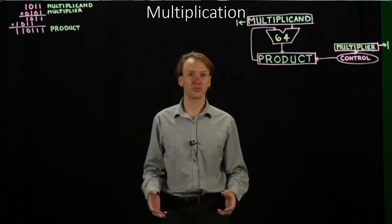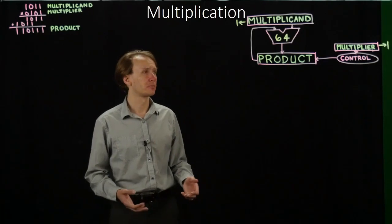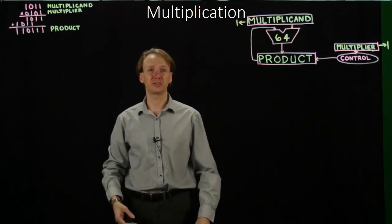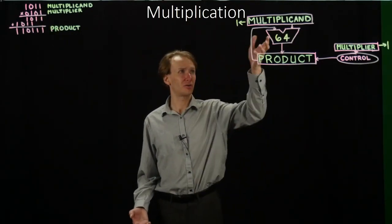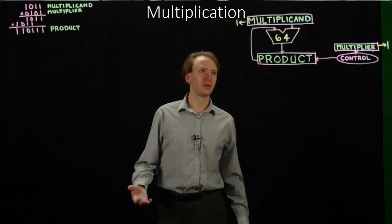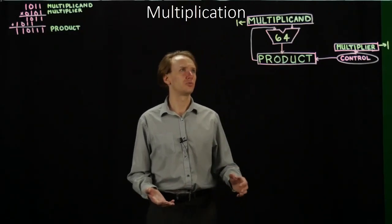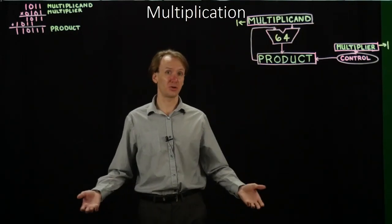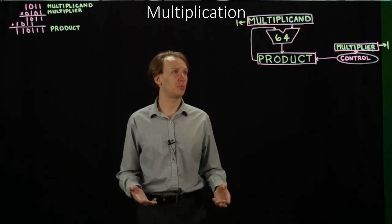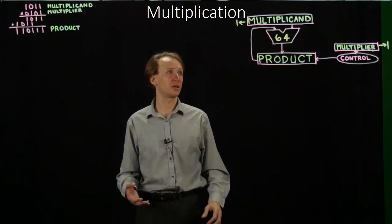So this time, we're going to look at a couple different ways of improving this hardware so that it's a little faster and a little cheaper. First thing to notice is that our multiplicand only ever really has 32 bits in it. If all of our registers are only ever going to be 32 bits, then we can't have a 64-bit multiplicand. Our product is the only thing that's going to end up with 64 bits. So we'd like to reduce our multiplicand to only 32 bits, and hopefully also reduce this 64-bit adder.